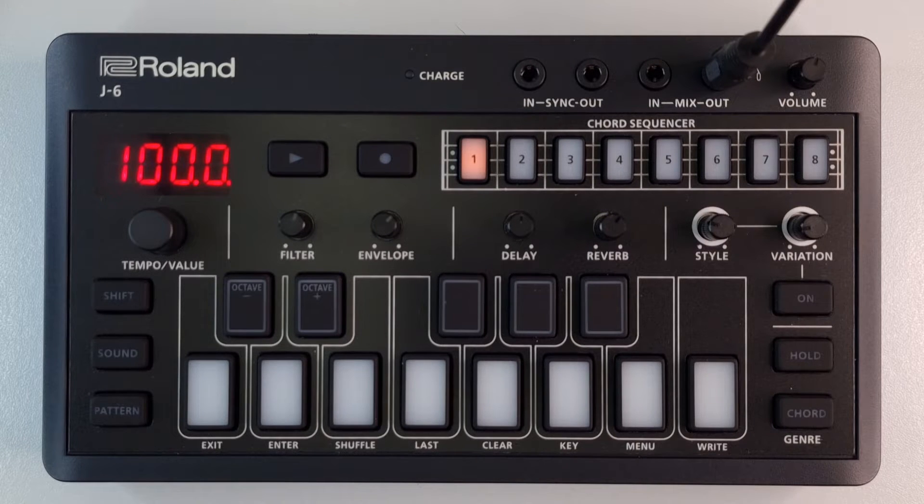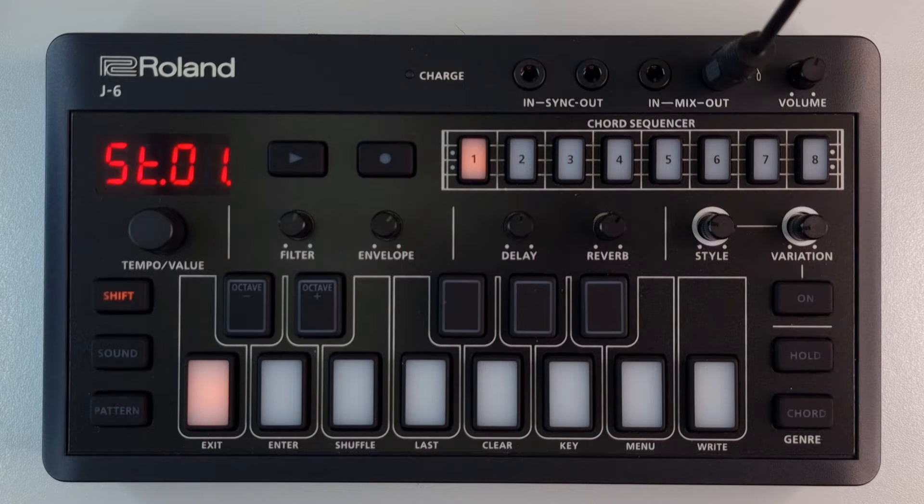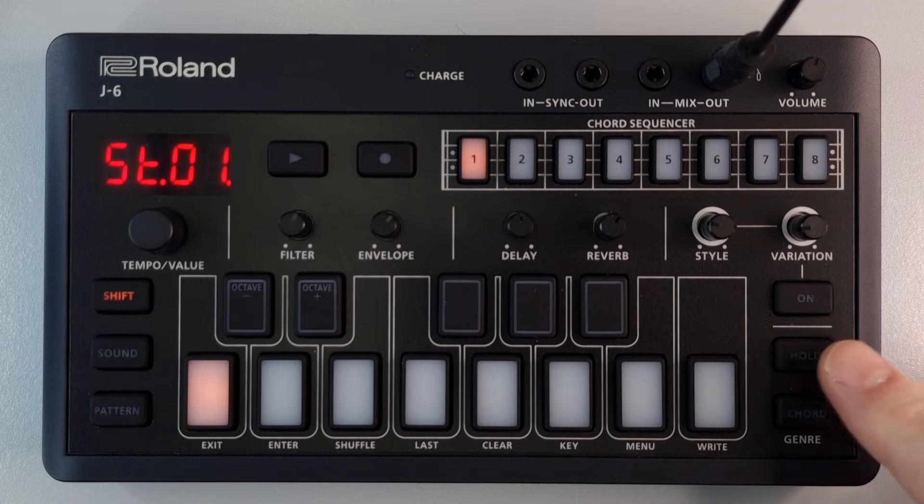Select the step that contains a note. We've got a note in step number one located here. If you press the hold button, this inputs a tie into the next step, so that tie will go along into step two.